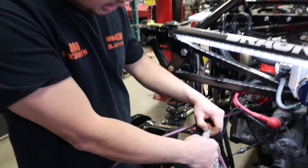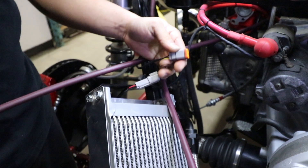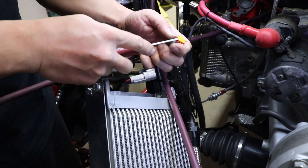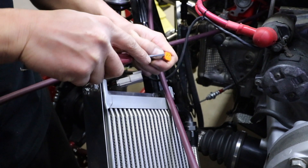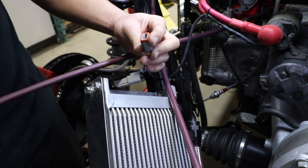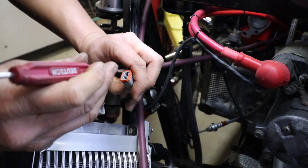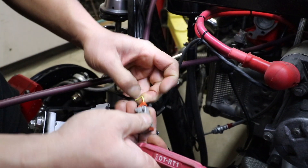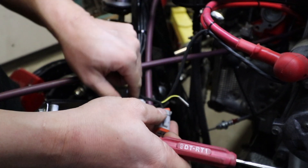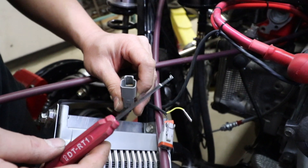Now we'll show you how to take the wires out of the male side and the female side. For the male side, take the tool and remove the wedge lock. There's a tab on the inside of this connector — lift the tab up and pull the wire out. On the female side, use the hook side of the tool.